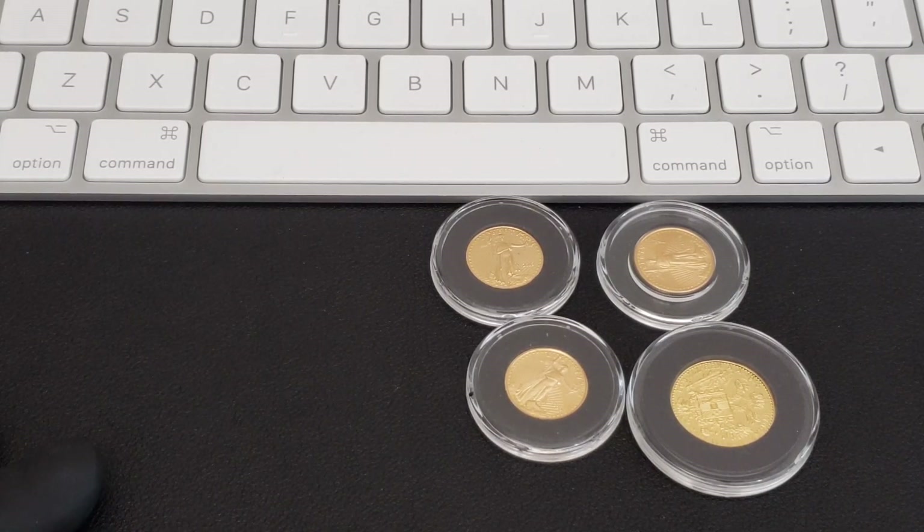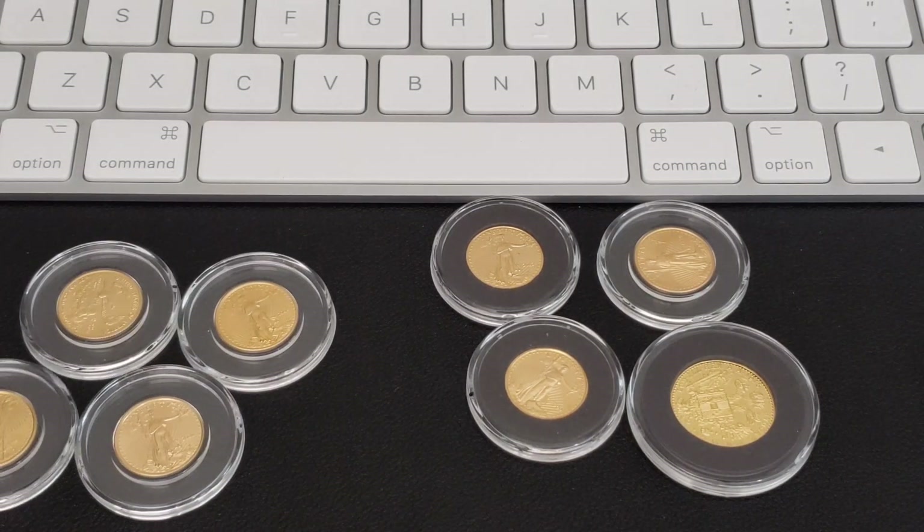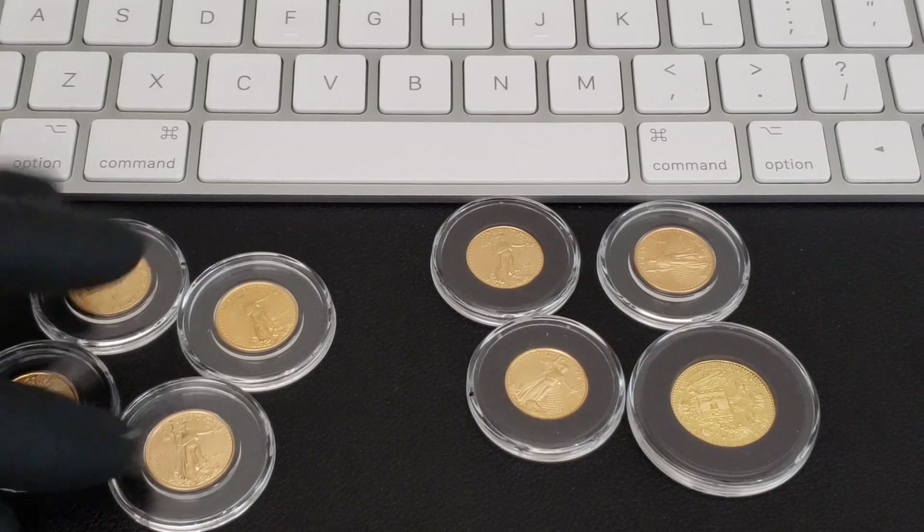I don't agree with paying for bullion directly with your credit cards — I just don't do it. I've done it before and paid it off immediately because it was something I had to have, but I don't suggest you do that. Now that leads me to this: I picked up these four American Gold Eagles right here.